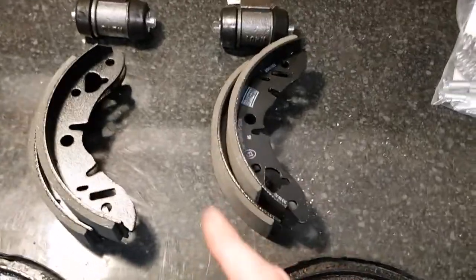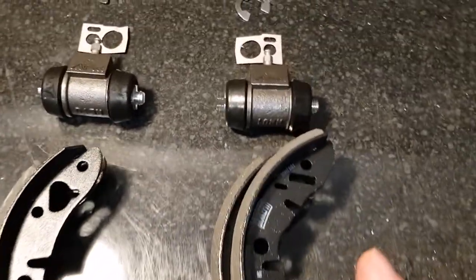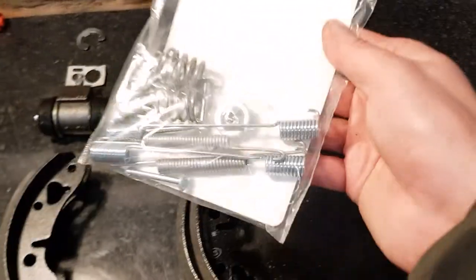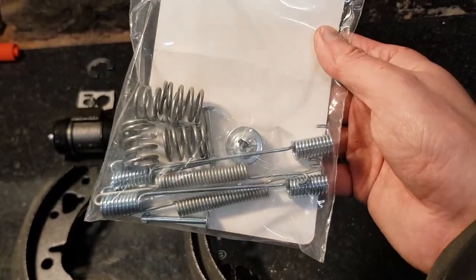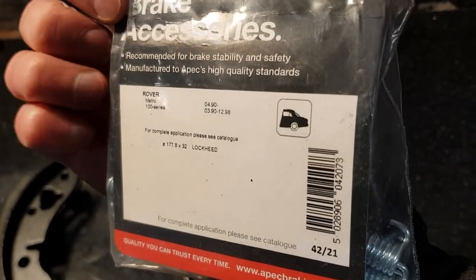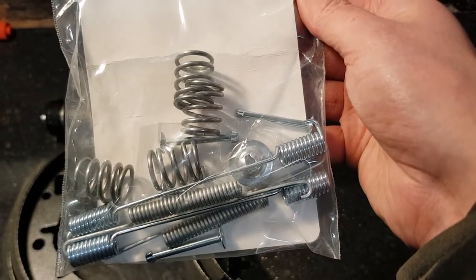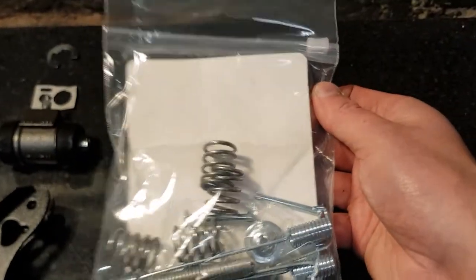I've got new brake shoes to go in, new wheel cylinders, gaskets, retaining springs, and also a new set of springs for the shoes — except this is labelled Rover 100. I think they're going to be the same but I don't need those really short springs. We'll find out.